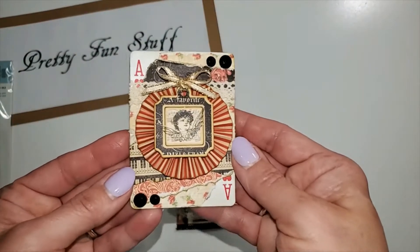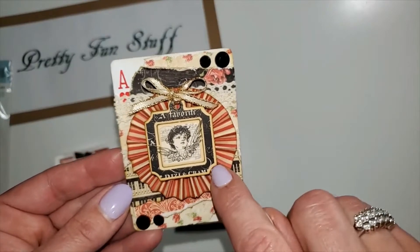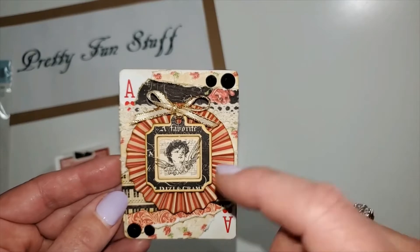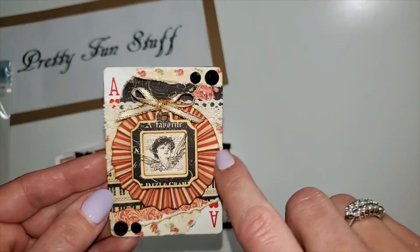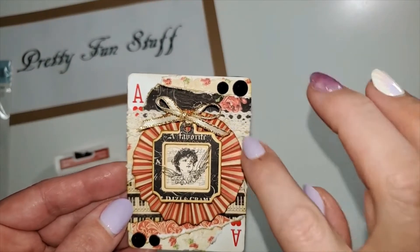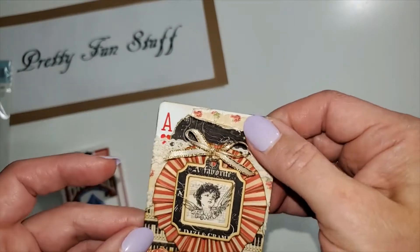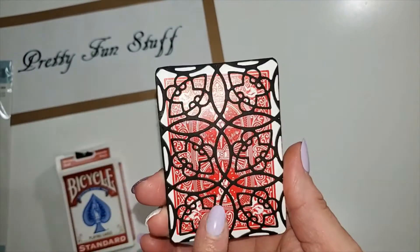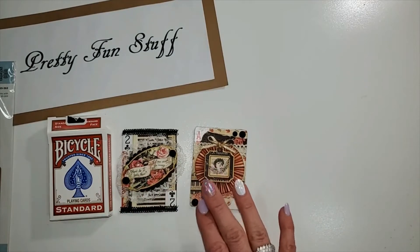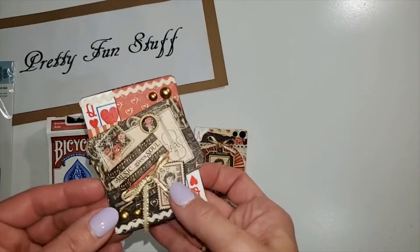Here's another one I made. Again I used the chipboard piece, and I made this little rosette — I just cut the paper in a strip, scored it at every one-fourth inch, folded it up, and made the little rosette. I put a little lace on there, some more gems, and then that's the back.